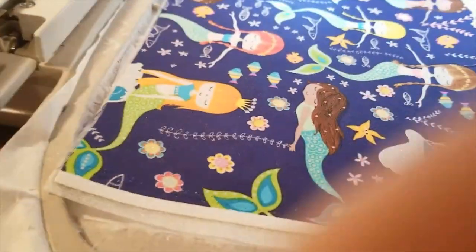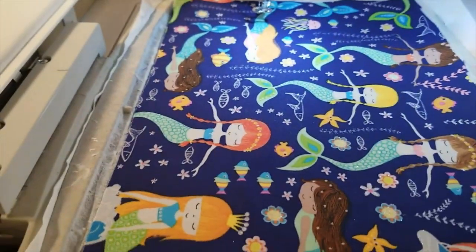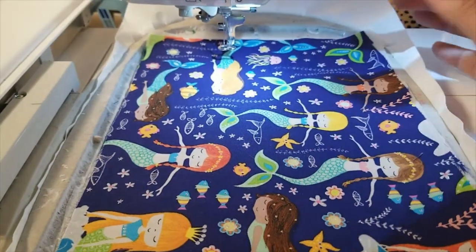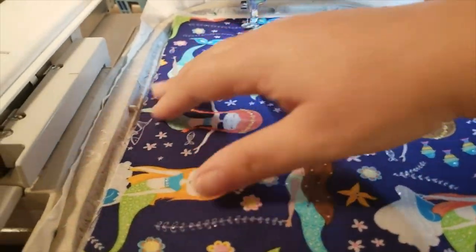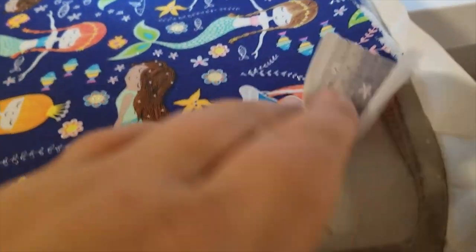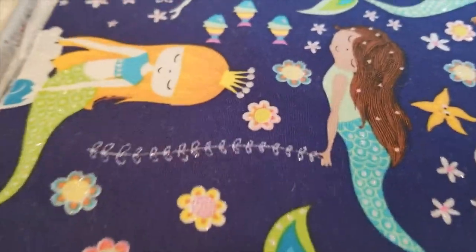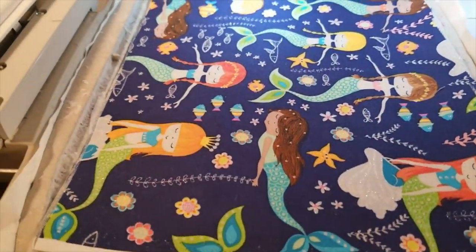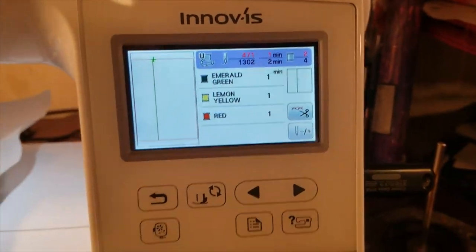I have directional fabric so I don't want my mermaids standing on their heads. I've covered up the placement lines with my fabric, giving myself a little extra room at the top because it's easier to place it in the bag when you put them together. Now we're going to run step two.